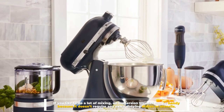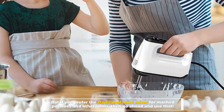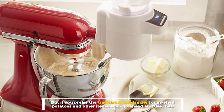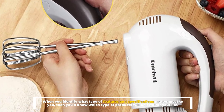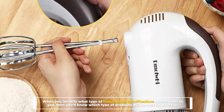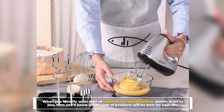But if you prefer the traditional hand mixer for mashed potatoes and other items, then go ahead and use that. When you identify what type of features and specifications matter most to you, then you'll know which type of products will be best for your life.